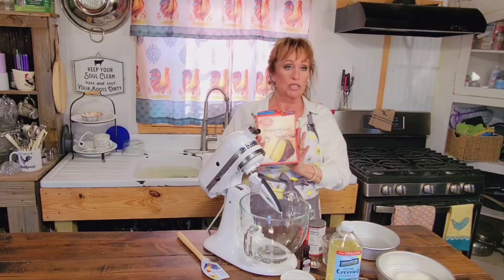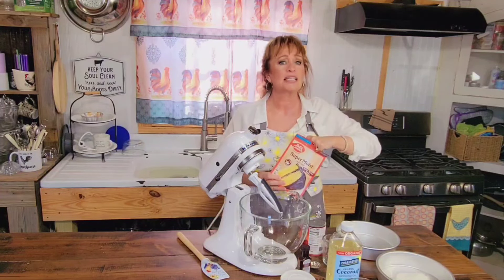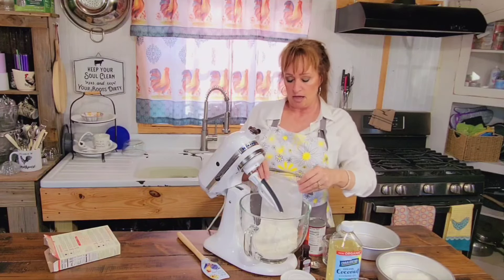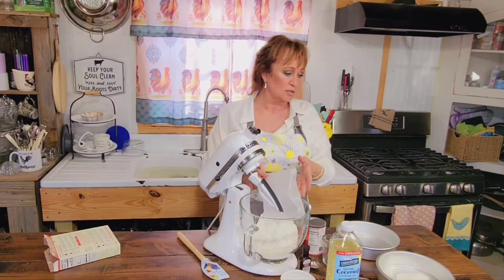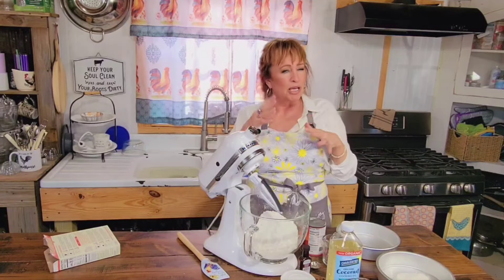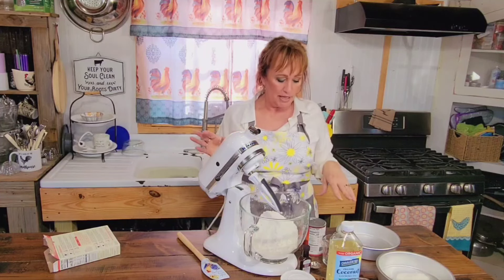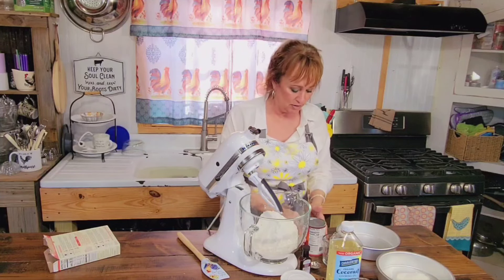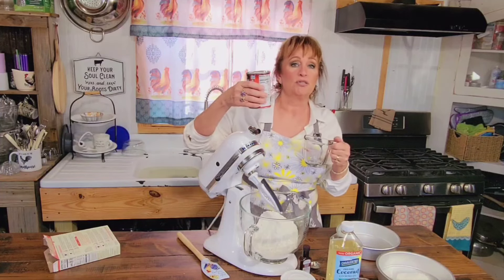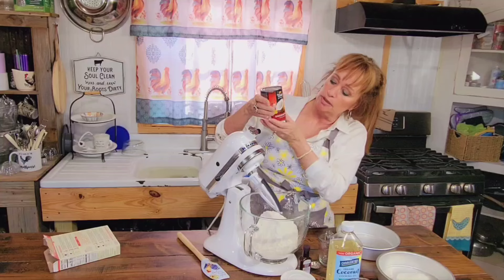We're going to start with a yellow cake mix. I've got Betty Crocker today. I get Duncan Hines — I get whatever's on sale, y'all. I saw this in a grocery store sales paper years ago and I have embellished on it a little bit and kind of made it my little recipe. But it's so very good. That's where I got the inspiration from for sure.